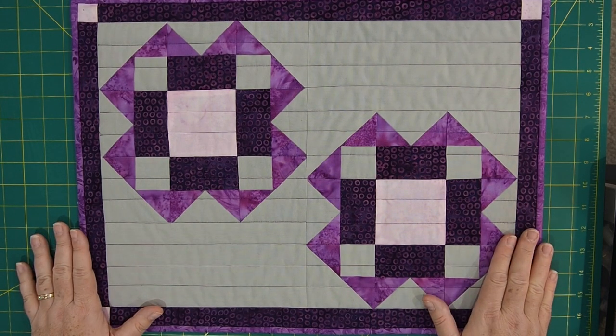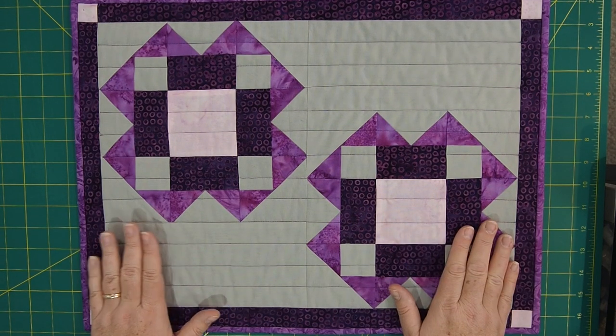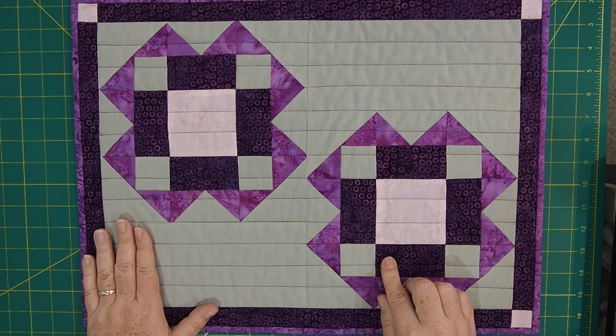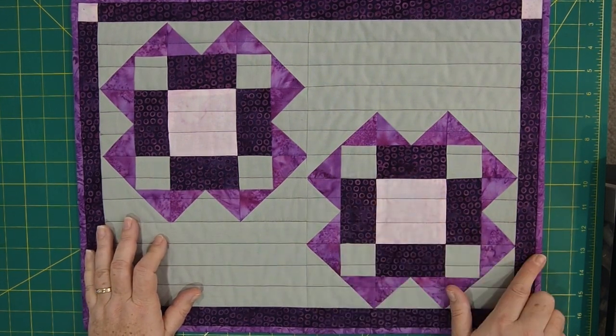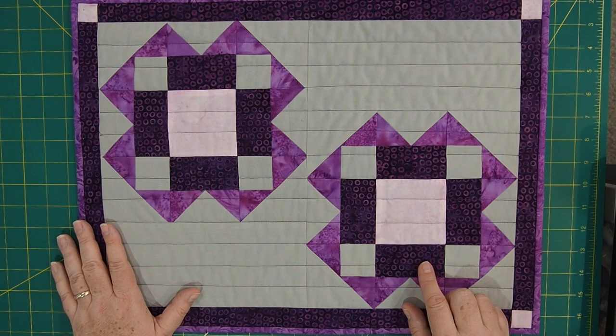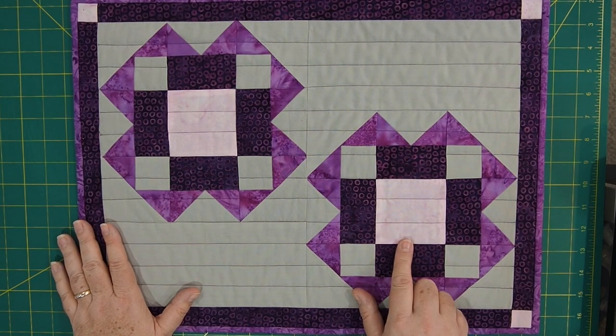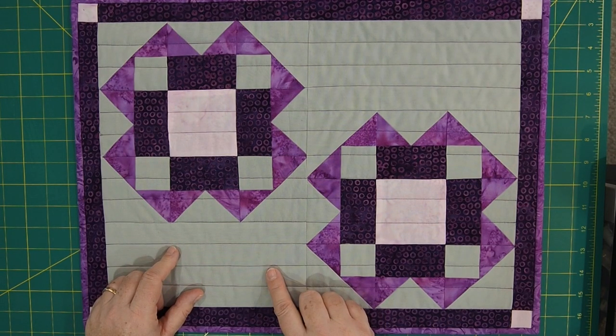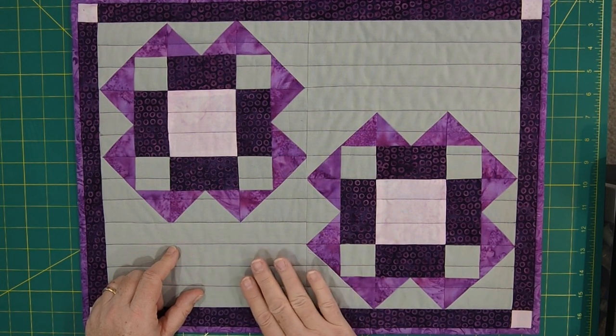The placemat measures 20 inches by 15 inches. All of the fabrics in this placemat are from Island Batik, and the purples are from their Stash Builders — just a various amount. I have four different purples in here, and each one I think is prettier than the next. The gray is from their solids line, so it's a solid batik, which was really nice to work with. I think it adds a little bit of softness to this pattern.